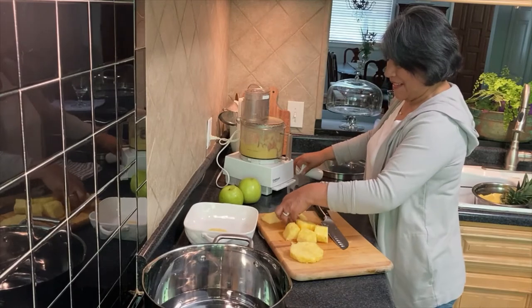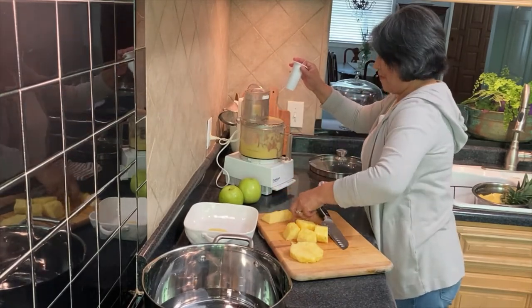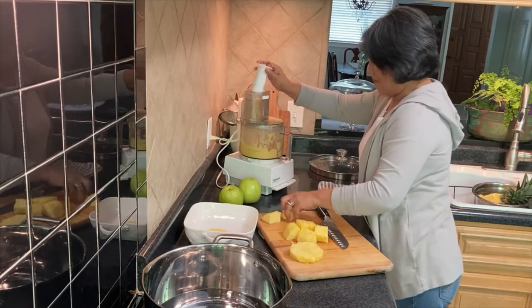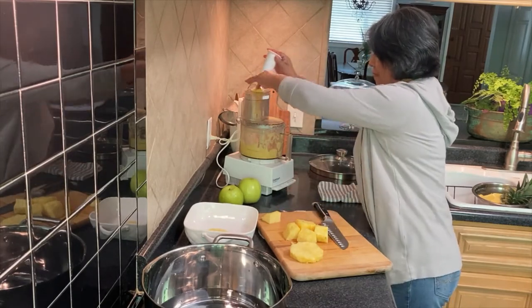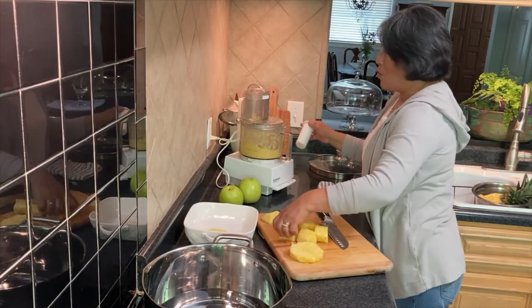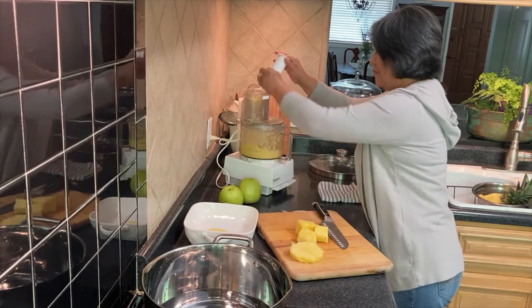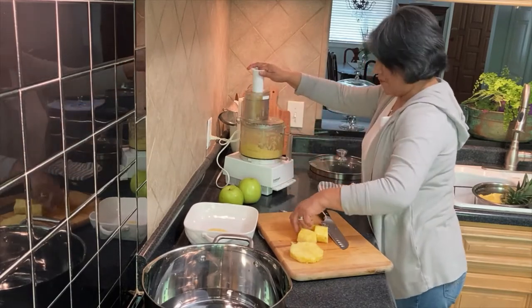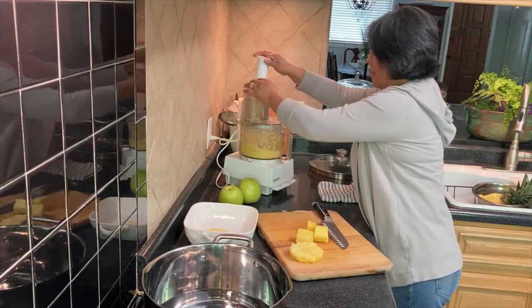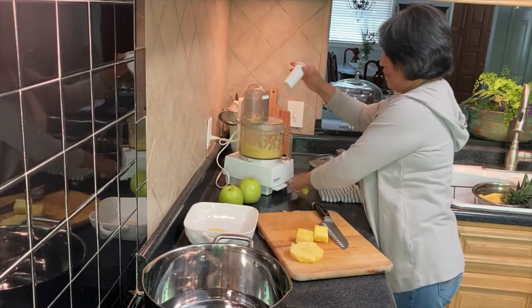Look at that — easy way to make it. This is wonderful. Let's go.